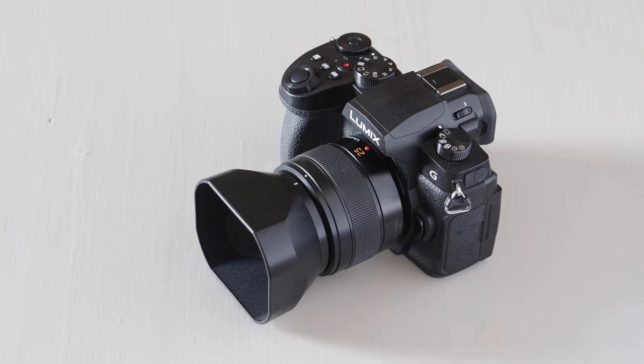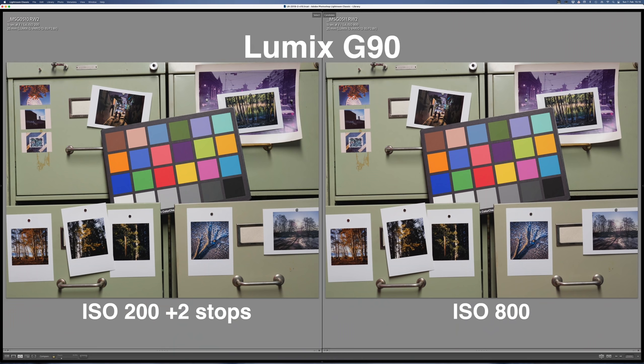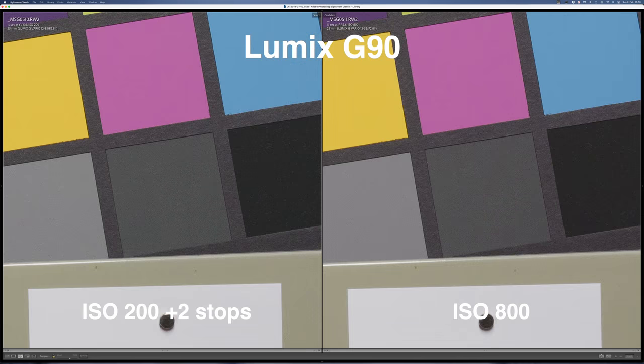I'm going to show the micro four-thirds results, using only the Lumix G90 pictures here because the G90 and GX9 were pretty much identical. Here is the first pair of pictures: one shot at ISO 800 and the other shot at ISO 200 and pushed two stops in post. As you can see, the noise levels in both pictures are pretty much identical.